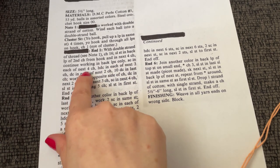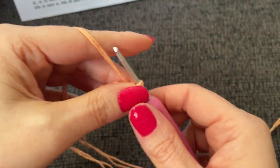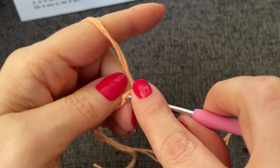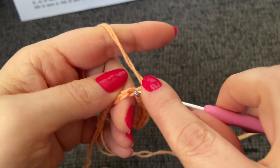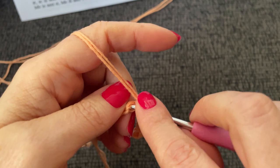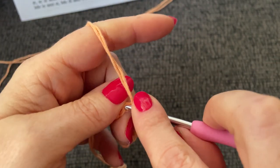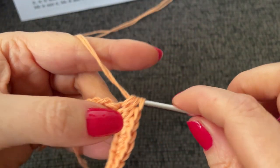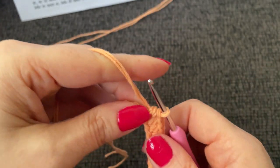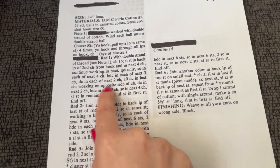Single crochet in each of the next four chains, half double crochet in each of the next three, and half double crochet in each of the next two. Then ten double crochet in the last chain — that's going to really pack it in there.